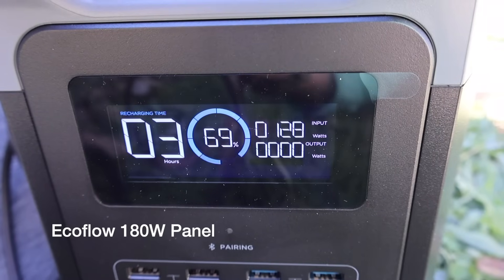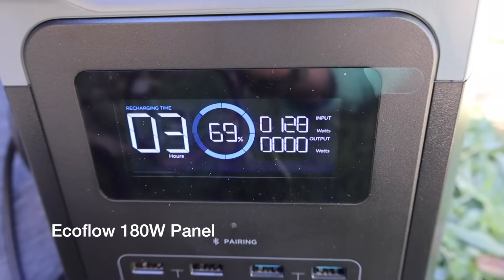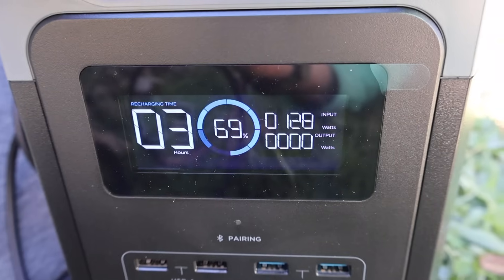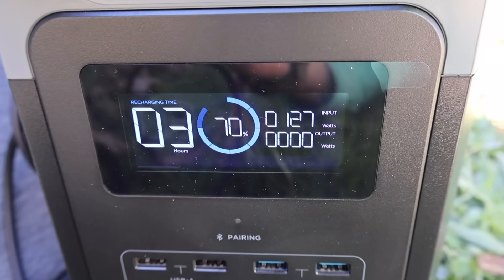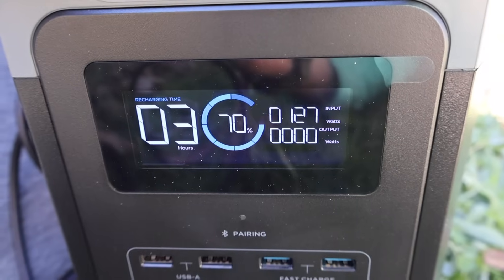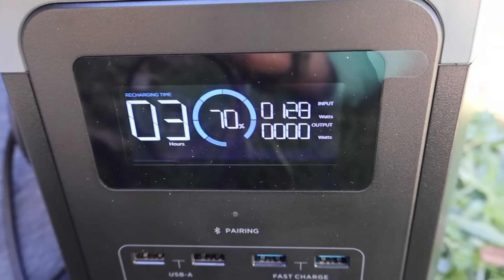As you can see, in the middle of winter at midday with the panels pointed towards the sun and not a cloud in the sky, the display is saying three hours to raise this battery 30%. That's not really too bad, and I think that number will come down a bit, but it's important when talking about solar power generation to be realistic. A lot of people tend to overstate their claims.